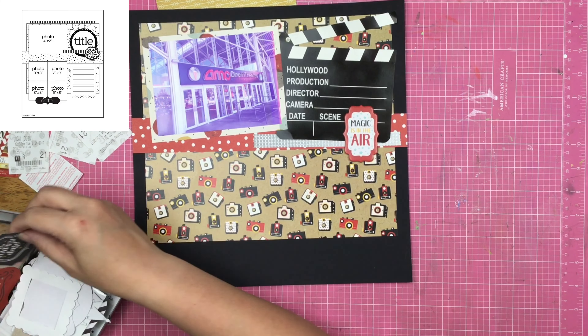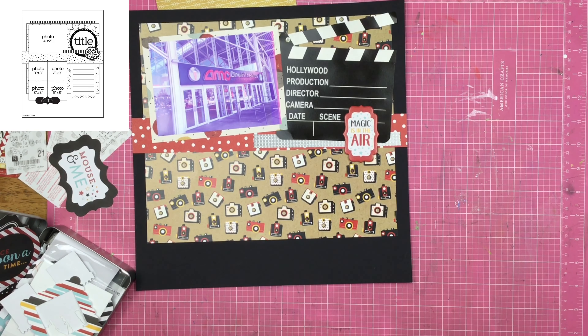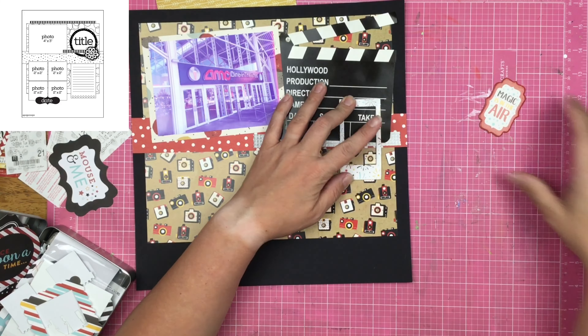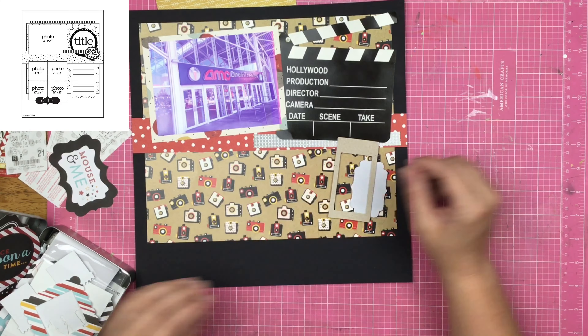I used to be very rigid in my scrapbooking where I scrapbooked in absolute chronological order — I started in January and used those photographs all the way through December. And now I kind of play, and it's a lot more fun for me that way. So I'm playing. That's all I'm doing.